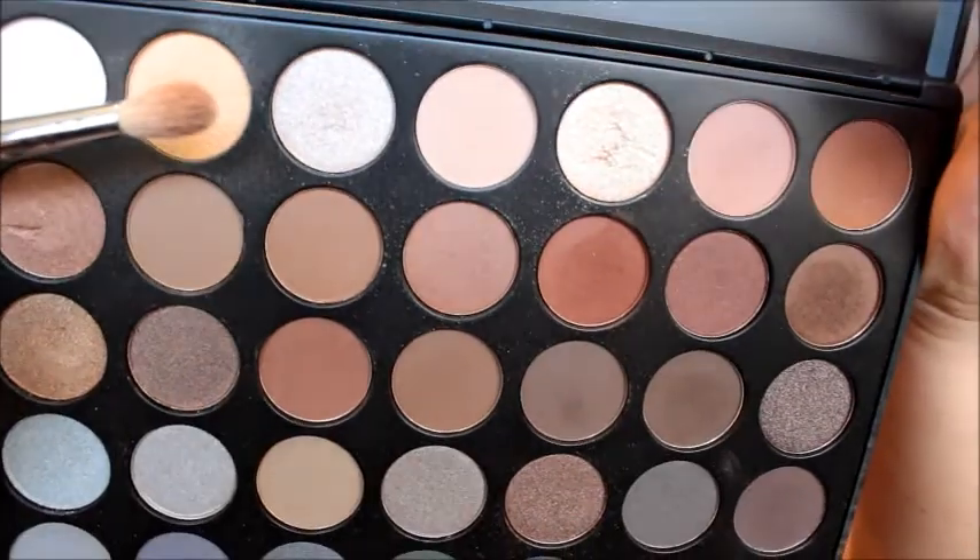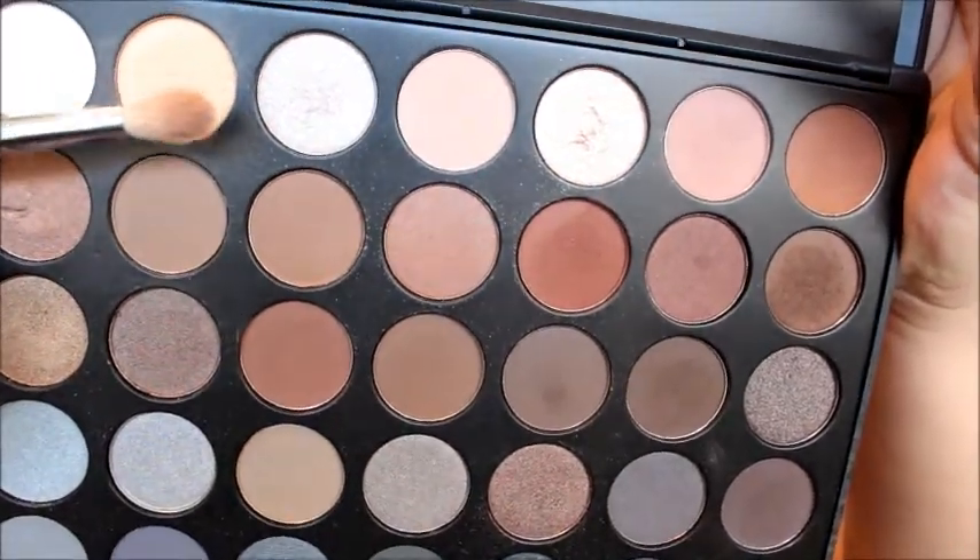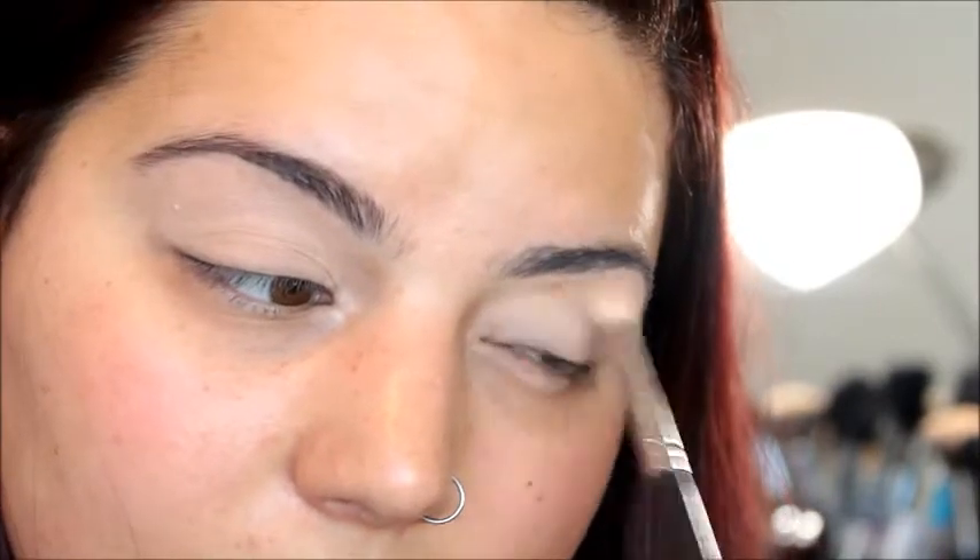Then we are going in with the Morphe 35K palette, using this peach color right here as a transition shade. You can barely even see it, but we're applying this so that the darker colors have something to blend up into. Because if we just go in with straight black, it's going to look like we got punched in the eyes. You want to start off lighter and go darker, applying this from the crease up to the brow bone.